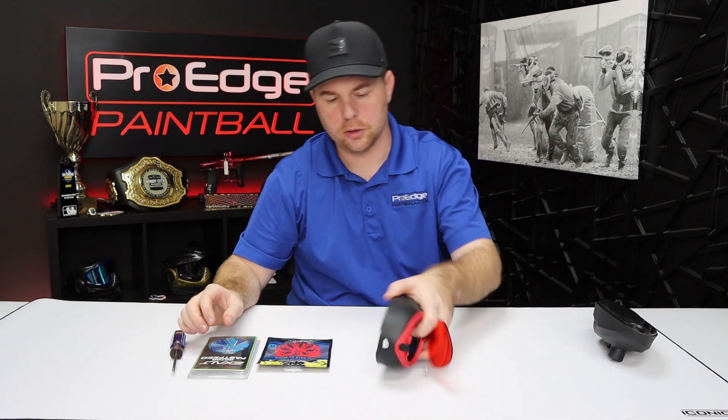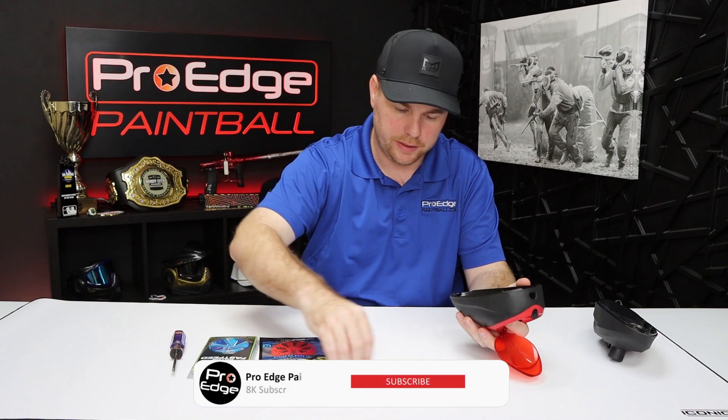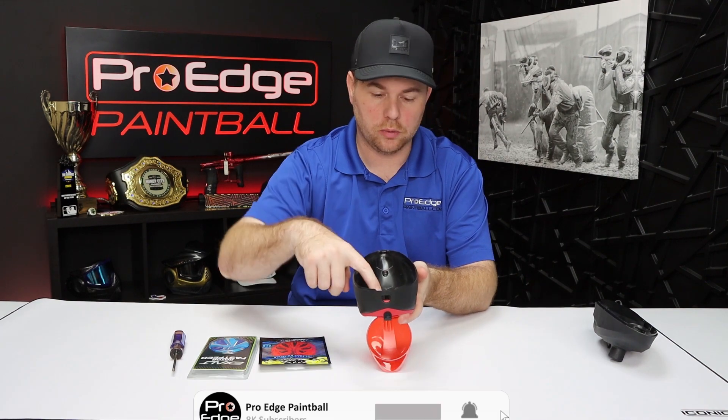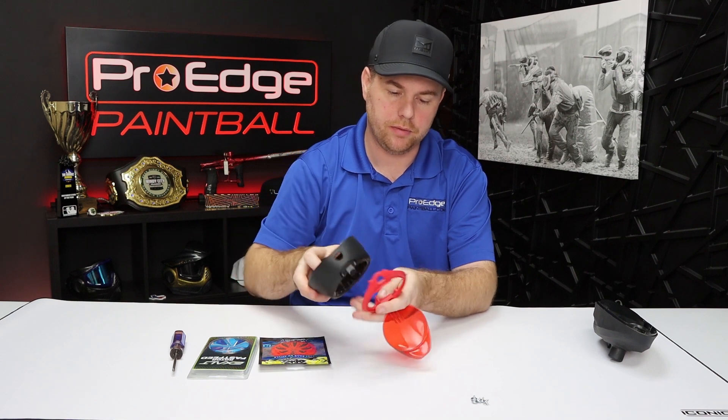Once you've got the five screws removed, go ahead and dump those over. On the inside of your loader, just like this, you want to press the big plastic part in the middle and the top will pop off.